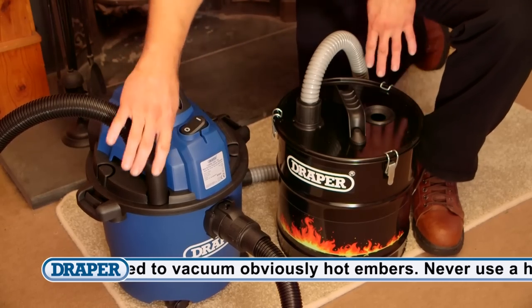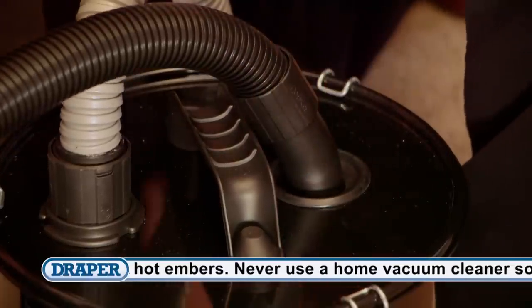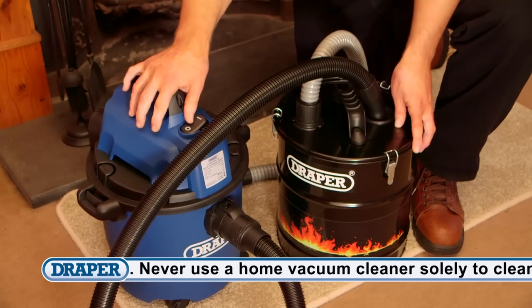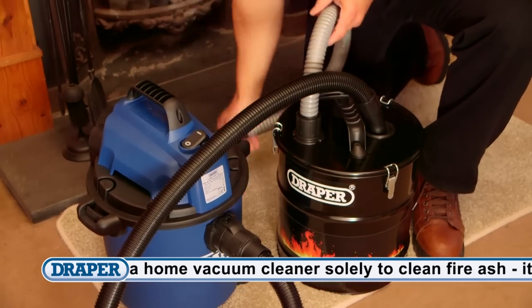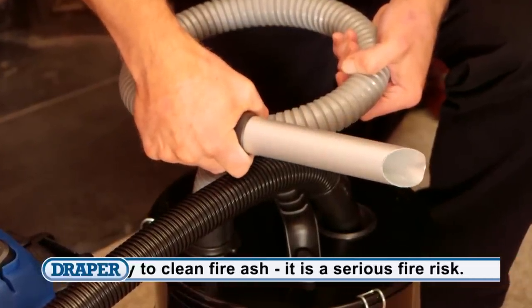Draper also offer a 20 litre ash can attachment to go on your own vacuum cleaner. This version is used as a filter between your vacuum and the ash, and it prevents hot cinders damaging your cleaner. This model is also supplied with a heat resistant 1 metre metal hose and crevice nozzle.